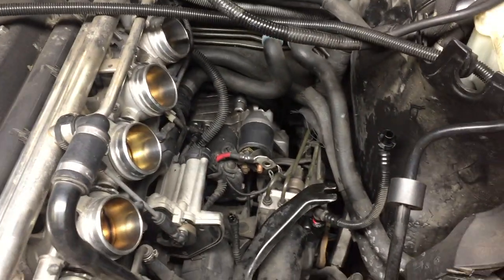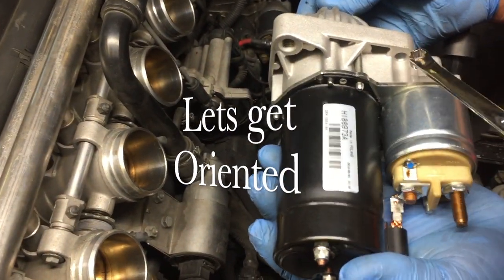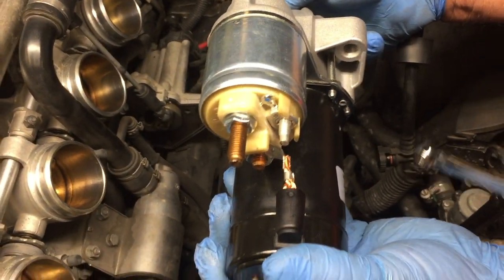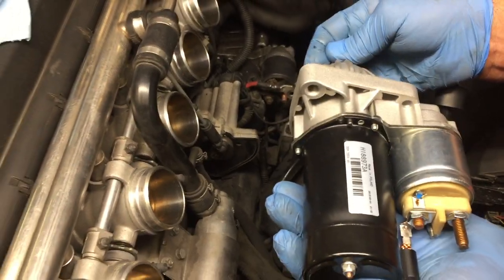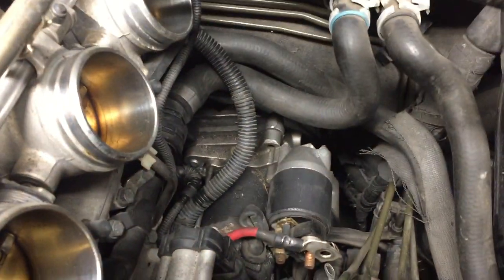On the starter there's one bolt on one side and on the other side another bolt. These are the ones you're going to be breaking loose. That's exactly how it sits in the engine, and we're going to go back and break those loose.